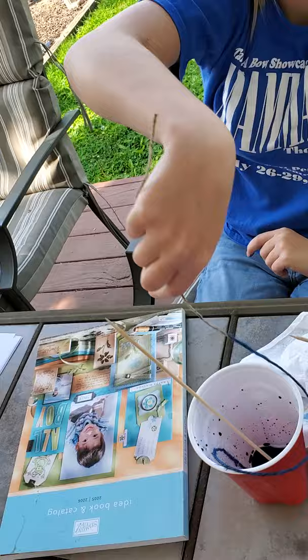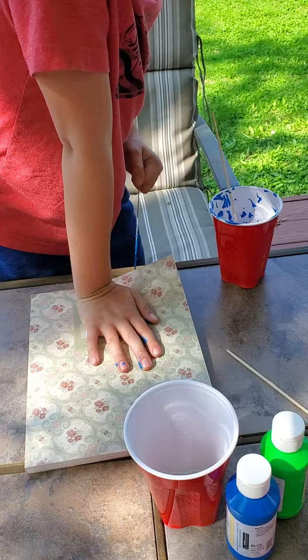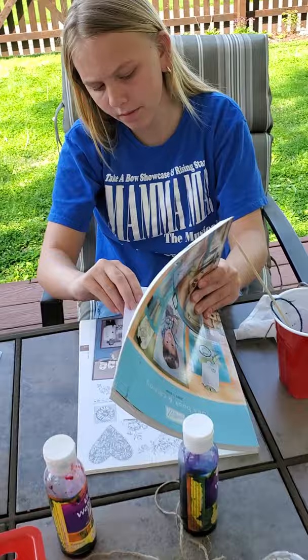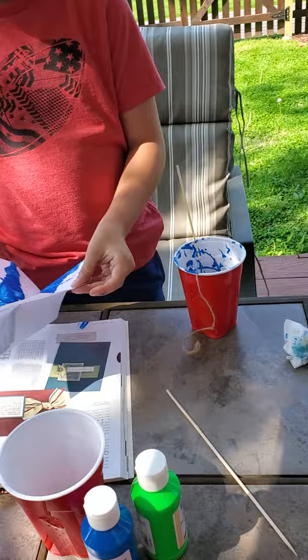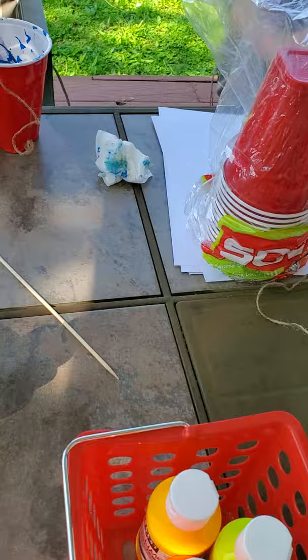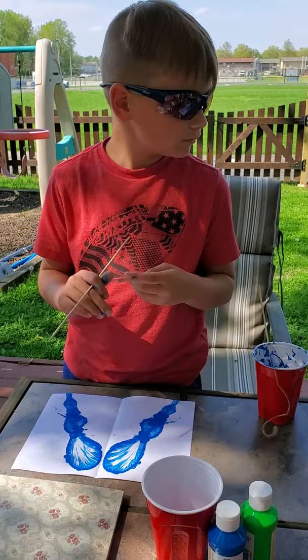Pull the string out - it's surprisingly difficult without getting paint on yourself - then stick it back in your cup to get it out of the way. Don't open the paper yet. Now Miles is going to pull his string out too. Once both strings are out, find your pieces of paper in the books and take them out. We're going to see what Maddie's looks like first - open it up and see what she's created. And here is what Miles has created! Now we're going to add a second color.